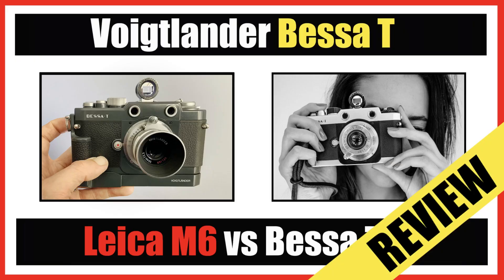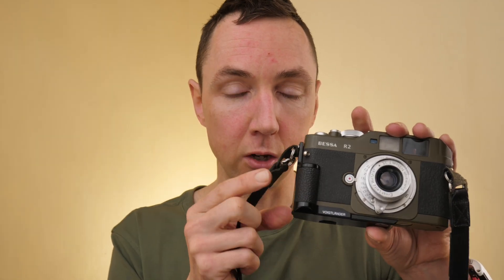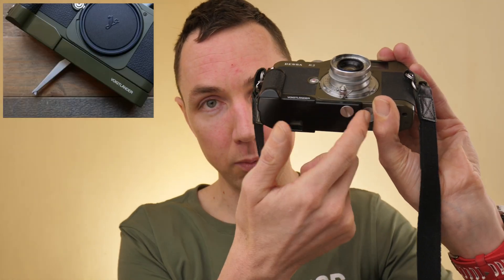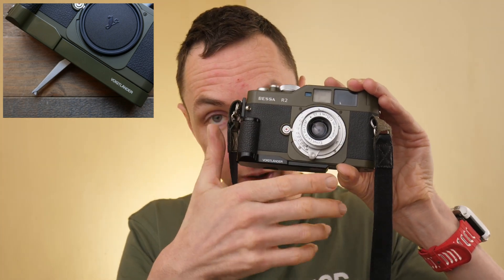Talking of the Bessa T, in that video I show a grip similar to the one I've got on this camera, which makes it really nice to hold. On the Bessa T it's slightly different - it's a trigger winder - and that trigger winder will fit this camera too. On the bottom there's a pull-out lever hanging down that allows you to rapid-fire. The Voigtlander trigger winder will fit the R2 but it won't fit the older Bessa R.